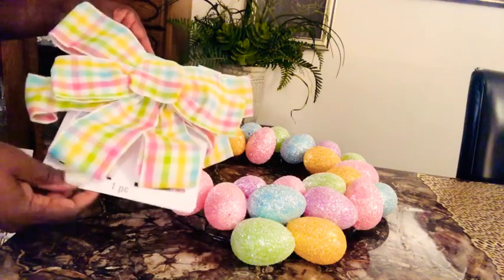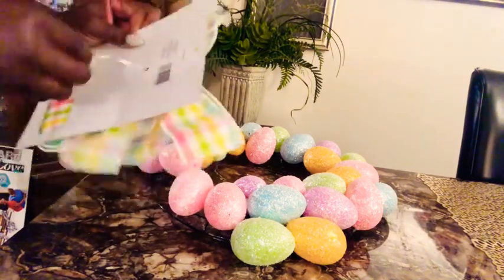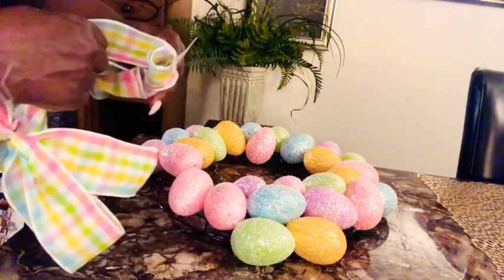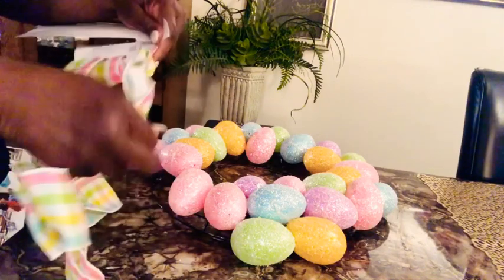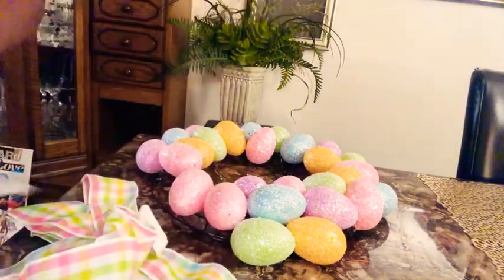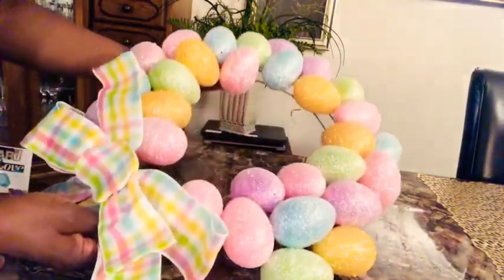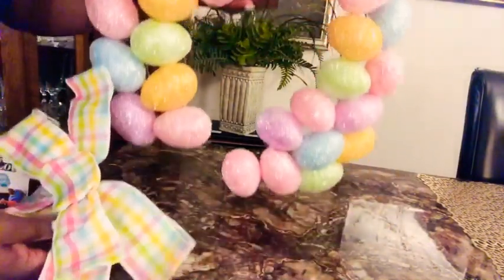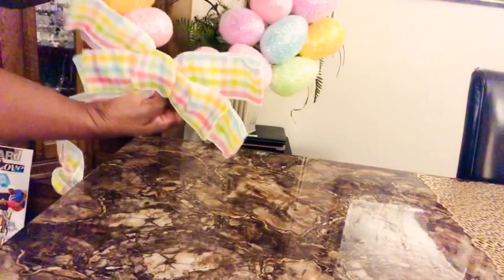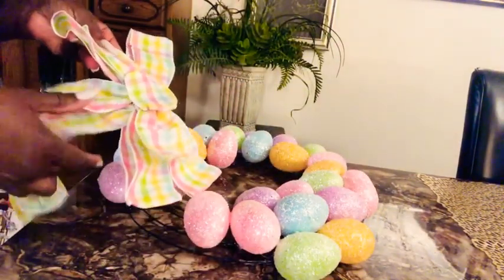Here is the ribbon — I got this cute little ribbon from Michaels. It's so cute and I thought it would match perfectly. I'm going to super glue — hot glue — the ribbon onto the wire portion of the wreath, placing it exactly in the center. I left a little bit out so I can position it precisely. I'm going to place my ribbon directly in the center, hot glue it there, and then add the additional eggs to give it that fuller, 3D effect.